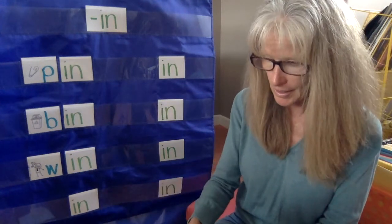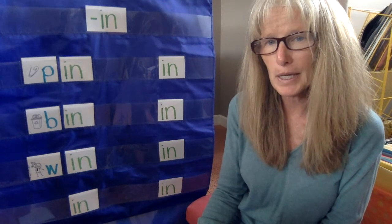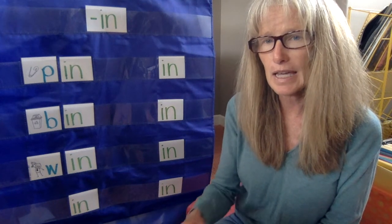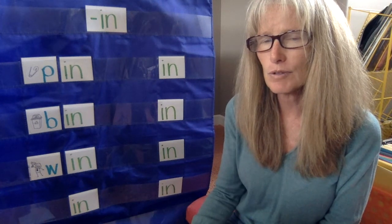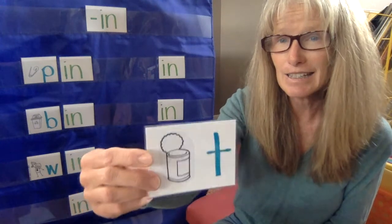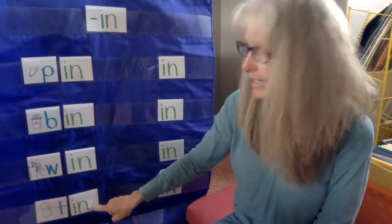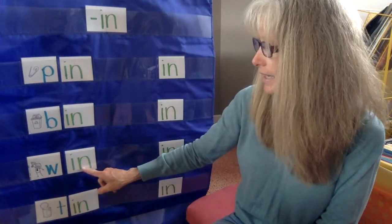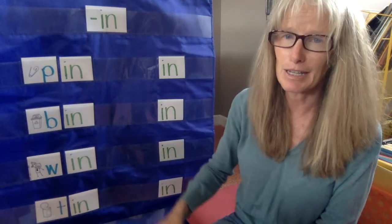All right, we're way down here at the bottom. This is what cans are made out of — you know, like your corn or your peas. This is what the can is made out of that those are in. Can you think of what that might be? I'll give you a hint. Did you say tin? Tin is the word that I'm looking for. So we have tin, win, bin, and pin. Nice job.